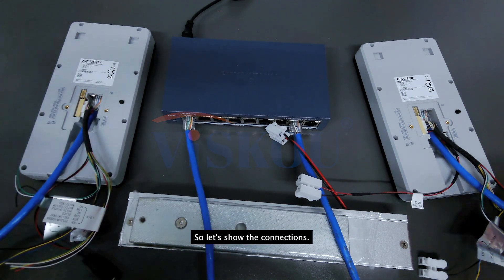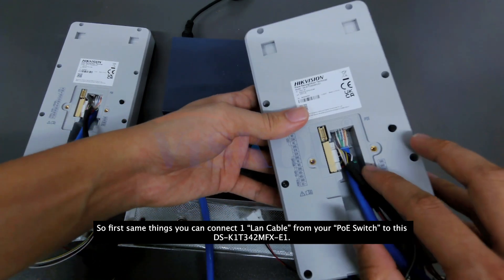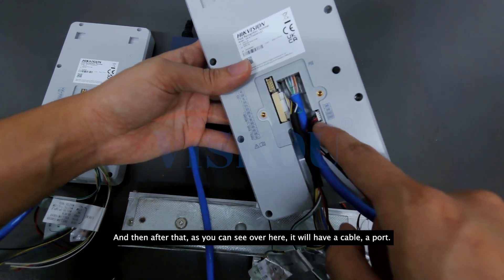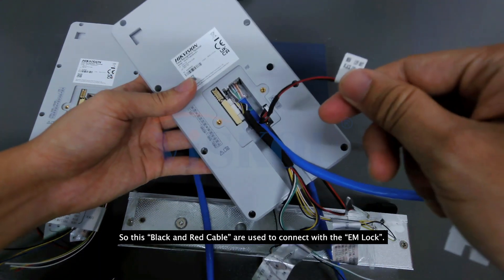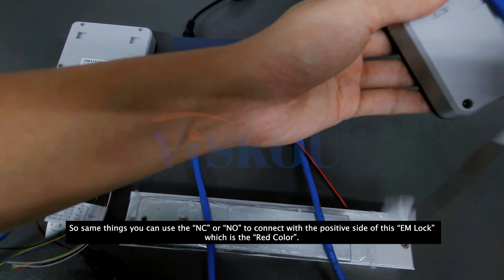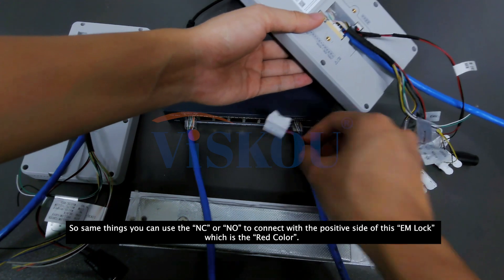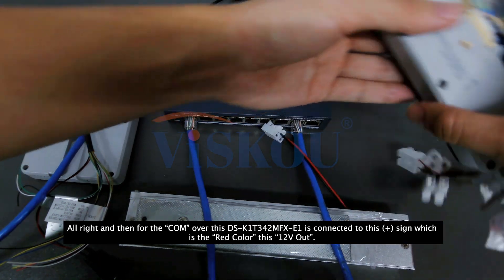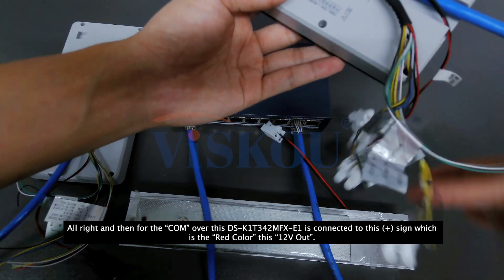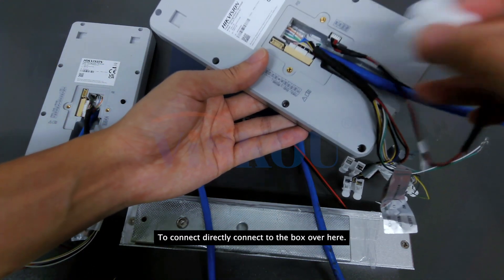Let me show the connections. First, you connect one LAN cable from your PoE switch to this 342E1. As you can see over here, there is a cable port. The black and red cables are used to connect with the EM lock. You can use the NC or NO to connect with the positive side of the EM lock, which is the red color. The 12V out connects directly to the positive port here.